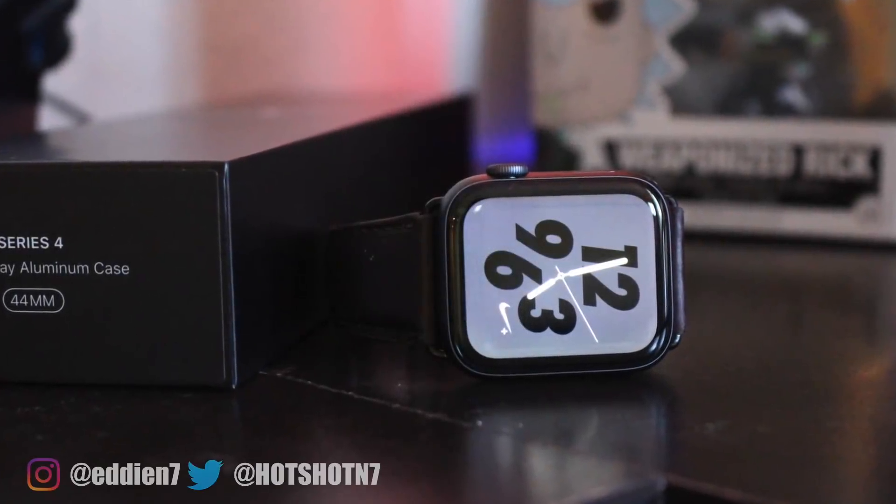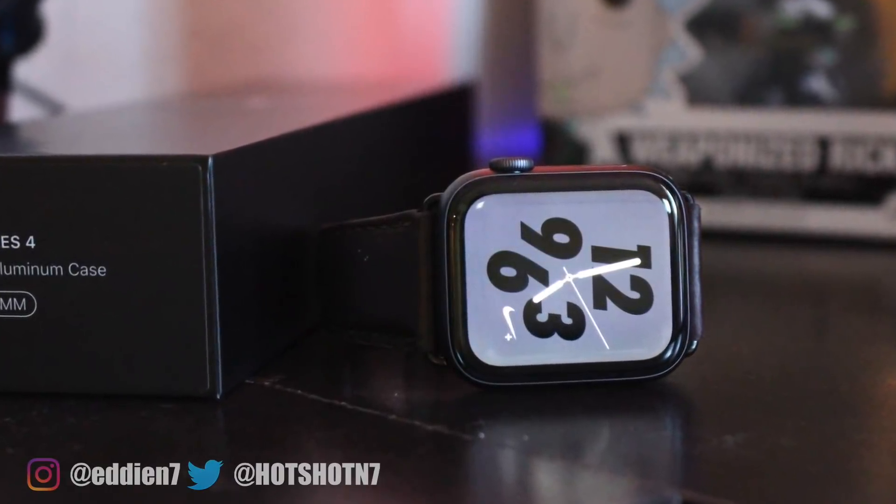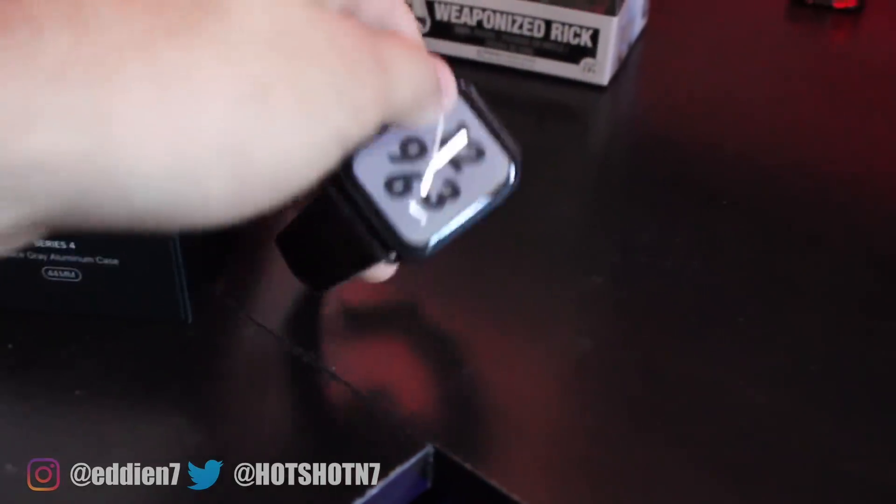Apple Watch Series 4, a few days later — was it really worth the upgrade? That's the question I'm going to go ahead and answer for you guys.